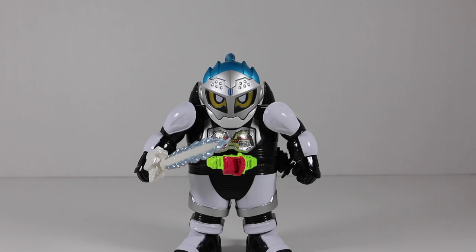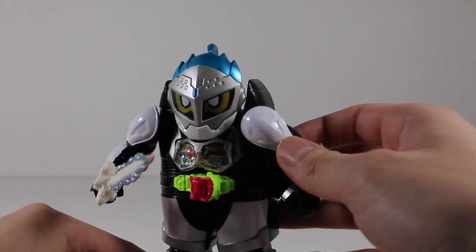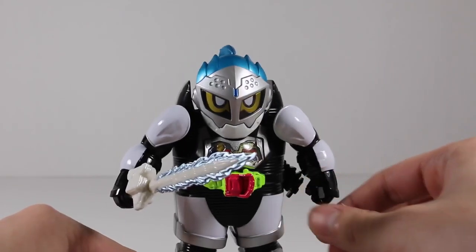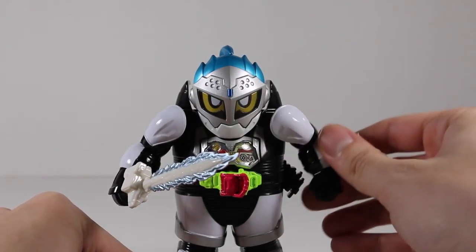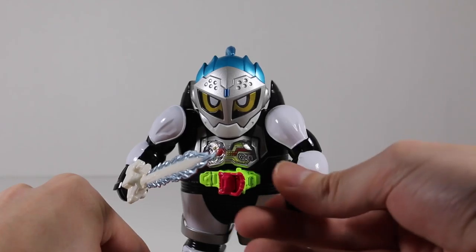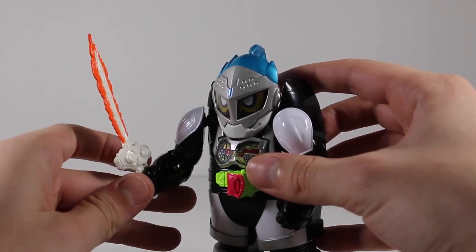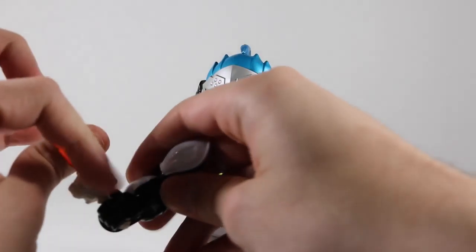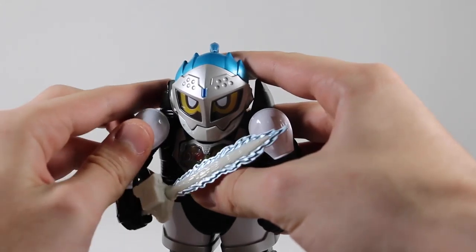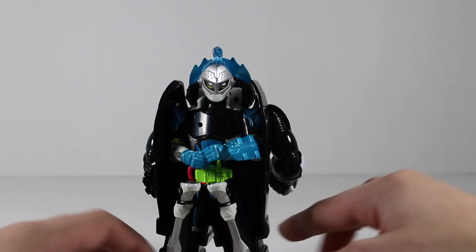Here is Kamen Rider Brave in Level 1. Just like with the other figures in their Level 1 form, the articulation is pretty limited. You have Brave's face over here, you have the chest piece, you have the arms which move pretty weird. You actually have the Gashikon Sword right over here, even though he uses a wooden sword in Level 1. The arms do detach but you can reattach them. And if you go to the back, you can just see Brave sitting there.